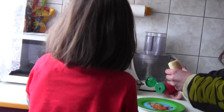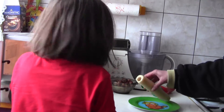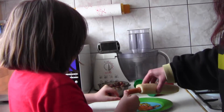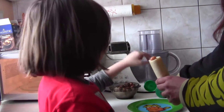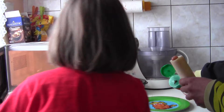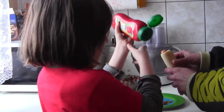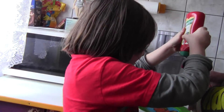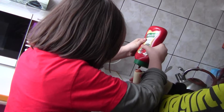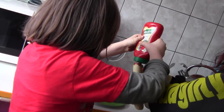Dobra. Teraz otwierasz mikrofalówkę. Bierzesz parówę. Gorącą. I wkładasz ją sobie do bułki. Ona jest gorąca. Do samego końca. Do samego końca. Dobra. Polewasz się jeszcze keczupem. Ale zamykasz najpierw kuchenkę. Kuchenkę, tak? Teraz proszę keczup i sobie jeszcze polej. Do smaku. Do zapachu. Tak? Już? Już?